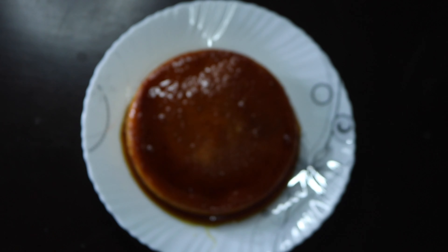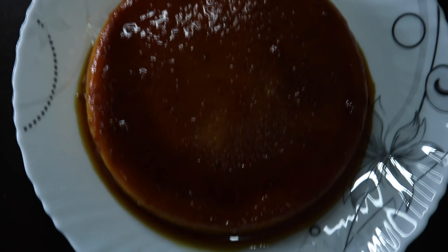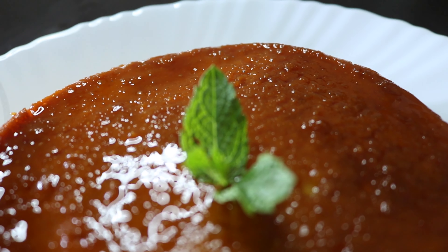Now we're ready to cut the pudding. You can try it all. I'll put a mint leaf on the side of it.